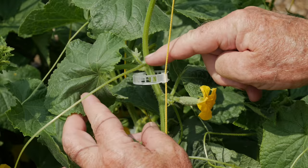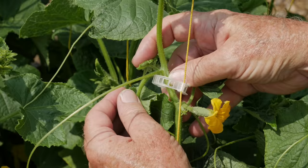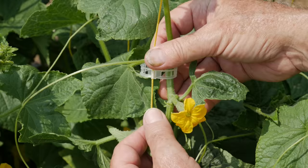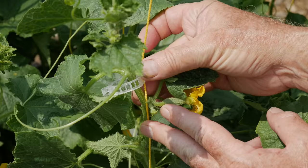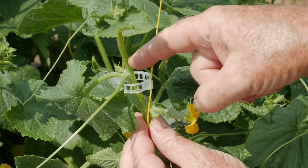At this junction right here, here's our tendril, here's our main stem, here's our leaf. And as we look underneath, this small leaf is what's going to form into a new branch — we can just pinch it off, and right behind it is the flower that is yet to develop. As I look at this node further down, I see a female flower with the ovaries that will develop into a fruit and what looks to be another stem, but upon closer examination it's just a small flower. Right behind it is the developing sucker. So now I've cleaned up these two nodes and allowed the flowers to remain.